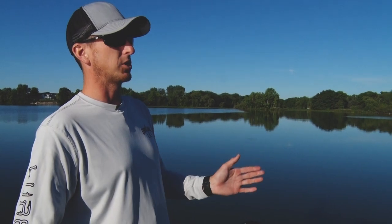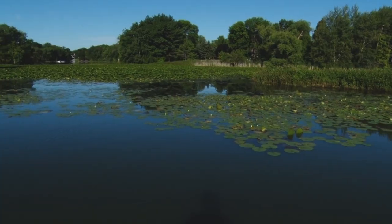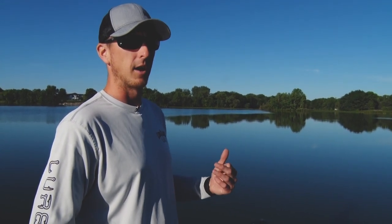These fish are transitioning and feeding both on offshore rock spots but also cruising that shallow water cover looking for bait fish, bluegills, frogs up shallow. So today we're going to put together both a shallow water pattern and an offshore pattern. Right now we're starting offshore seeing if we can get a school active right away in the morning.